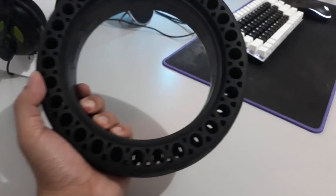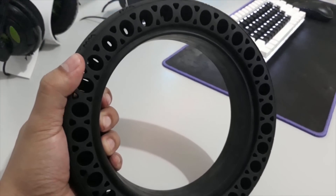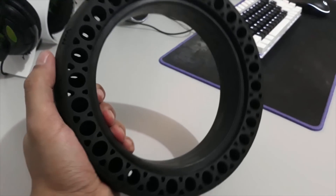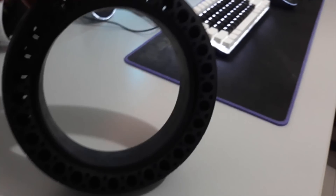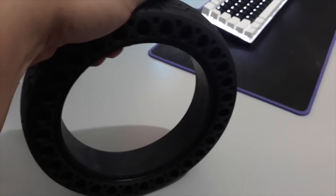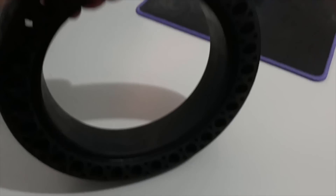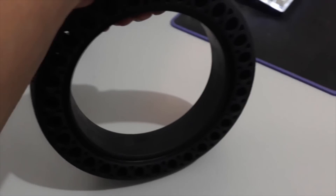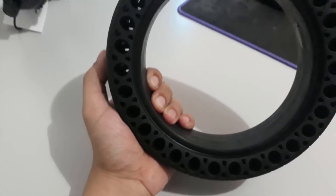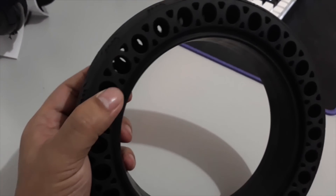I think due to the design, these holes will probably give it more flex and squeeze when there's significant weight exerting on the tire. I'm actually giving it a lot of force to bend, but I don't think I'm making any progress because it's really stiff and rigid.